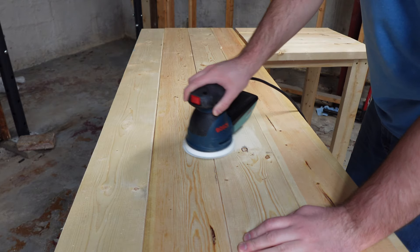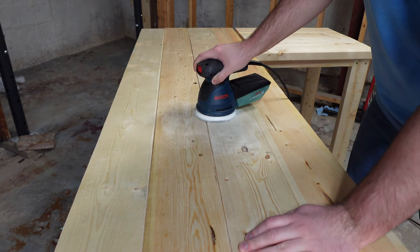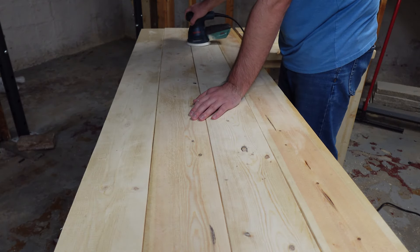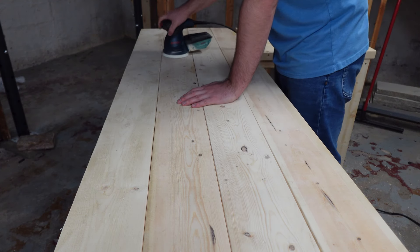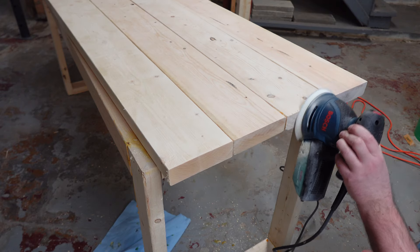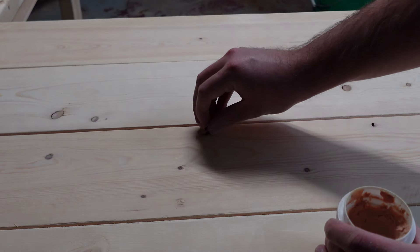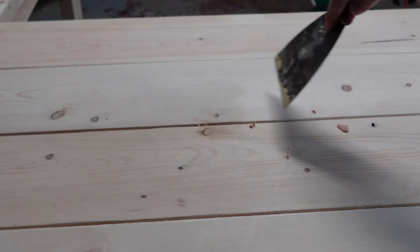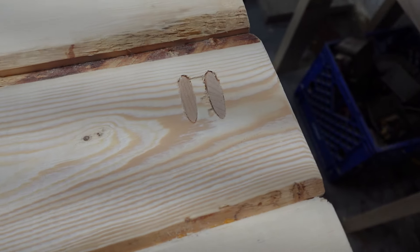I sanded with 80 grit sandpaper then switched to 240 grit sandpaper to prep for staining. I used wood filler to fill in holes left from knots in the wood, and I glued in pocket hole plugs where all the pocket holes had been drilled.